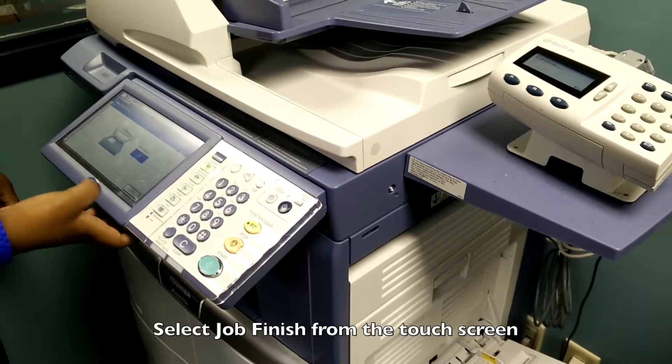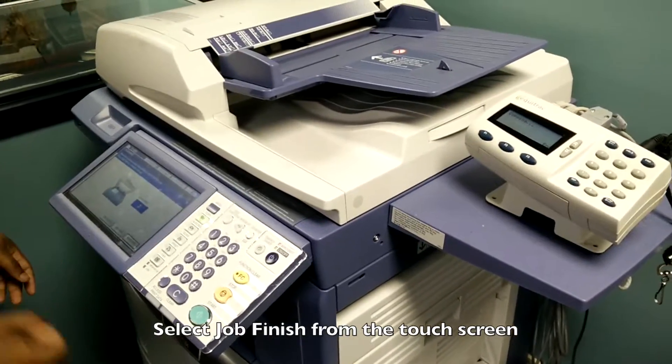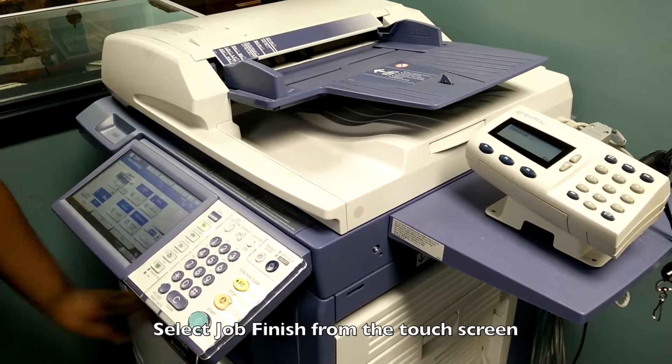Once the job is finished, there are no extra options for PDF or anything like that — it will just print it out.